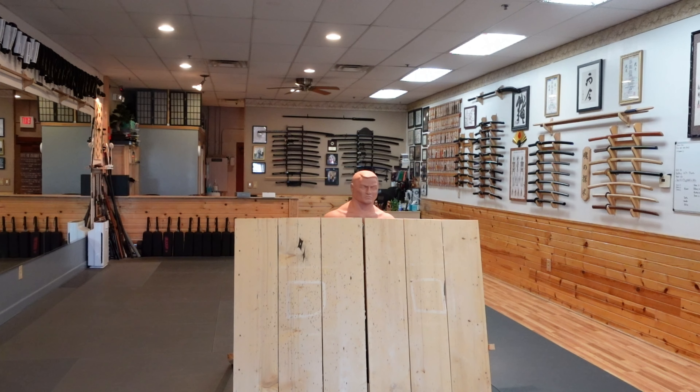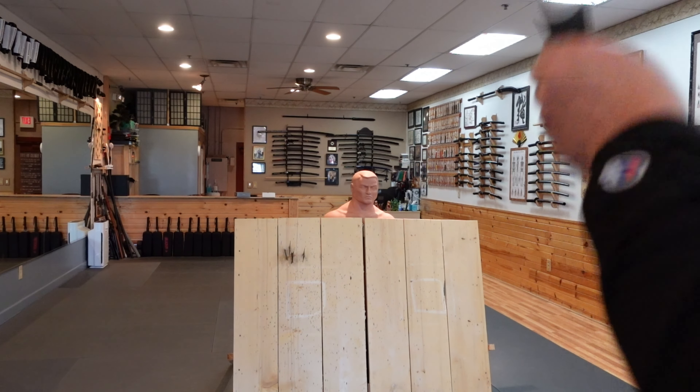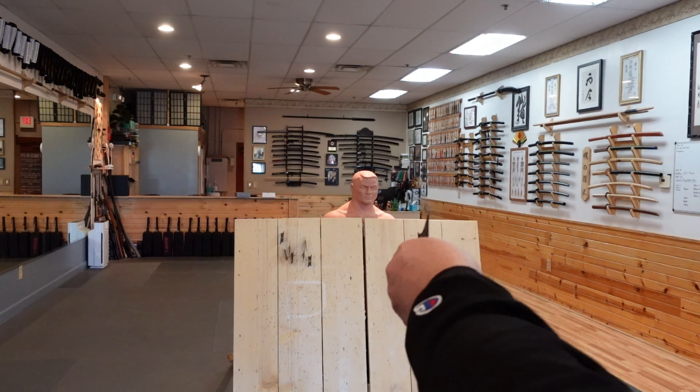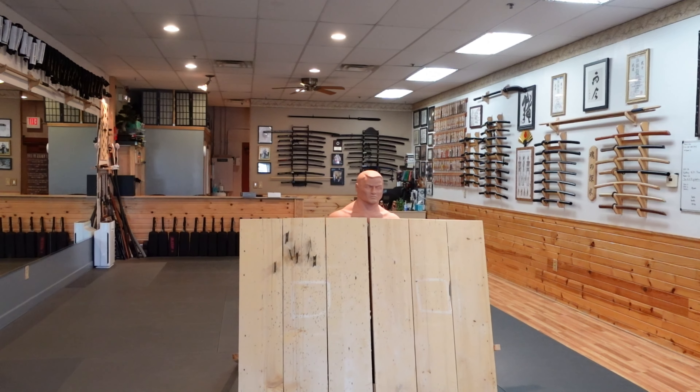These are fun to throw. Of course, they're not always going to stick, but it's pretty accurate as far as grouping. So much fun! This is the pistol grip method.